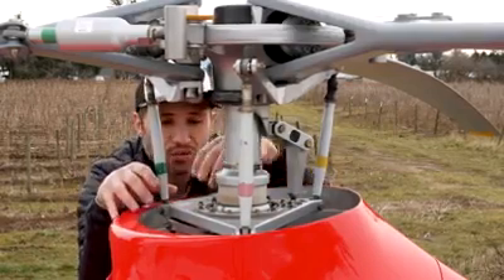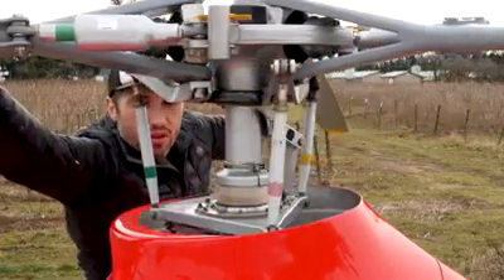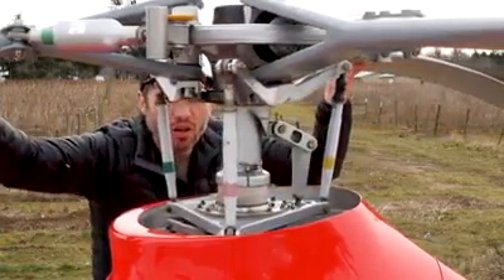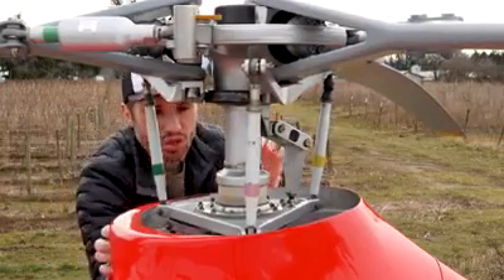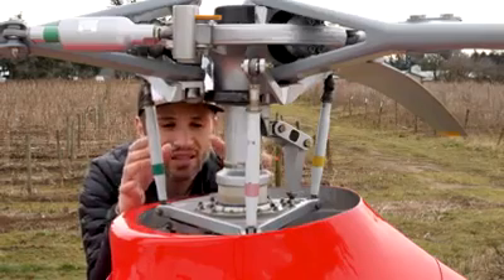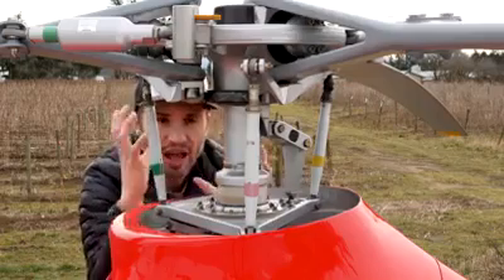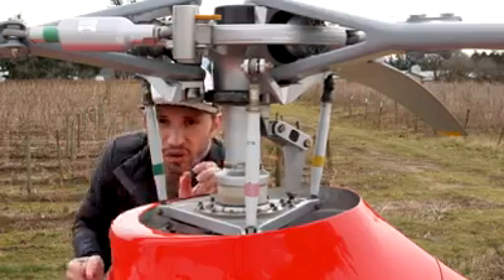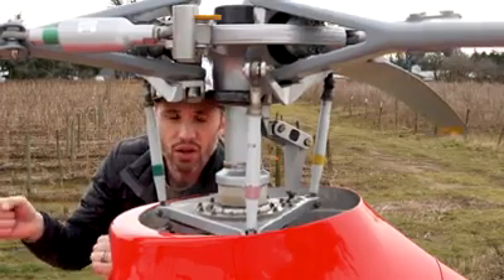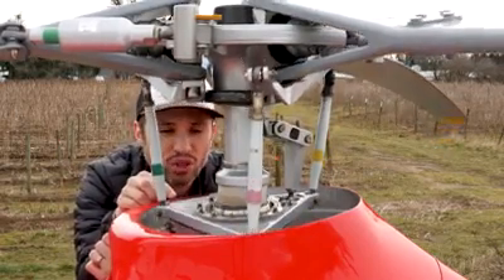Stacked on top of that is the rotating swashplate, right here. When I move the blades of the helicopter back and forth, you can see that this upper swashplate is actually rotating along with the rotor blades. Inside, there are two different bearings. One is a spherical bearing attaching the two swashplates, which allows them to rotate around in a spherical direction. If you move the cyclic around in a full circle, you'll see the swashplate move around in a circular motion like this.